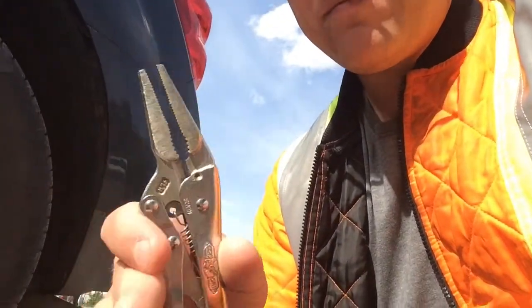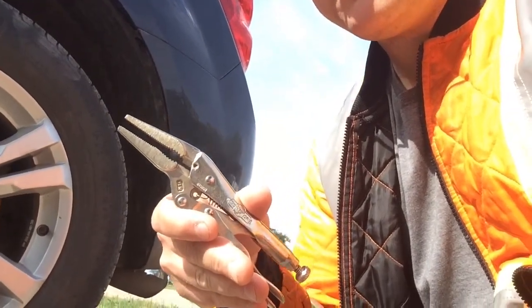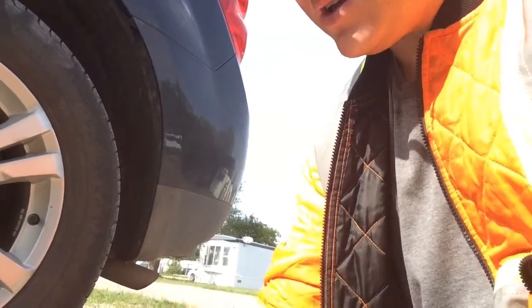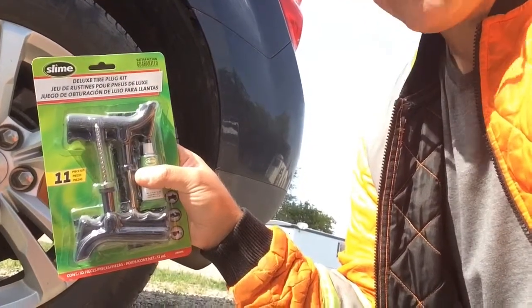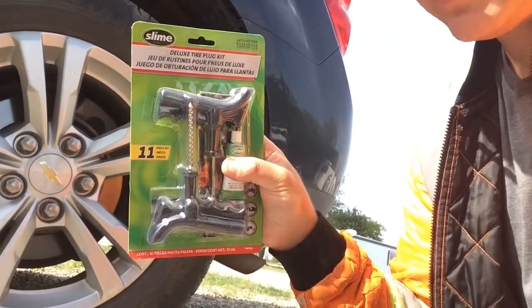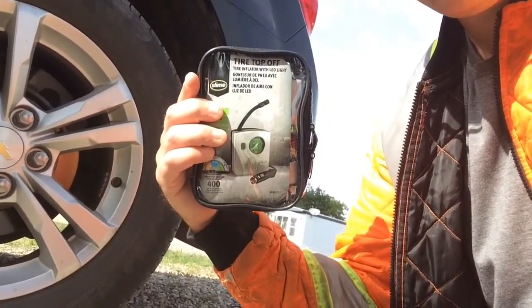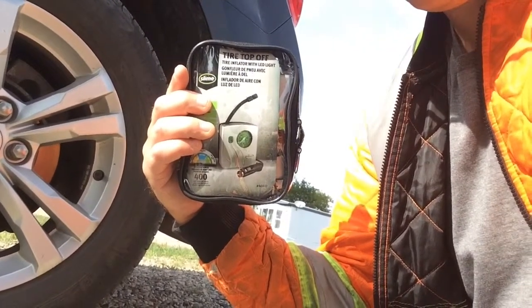Hi everybody. Have you ever had a flat tire out in the country or in a town where there's no tire shop? I'm gonna see if I can do it myself in my driveway with just a few simple tools - needle nose pliers, vice grips, a tire plug kit (not that expensive), and an electric pump you plug into your car.